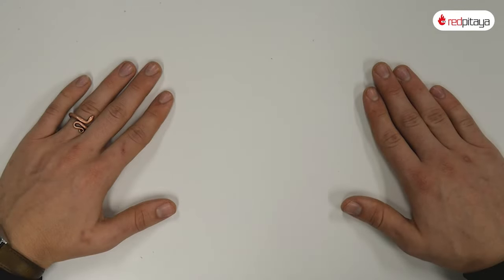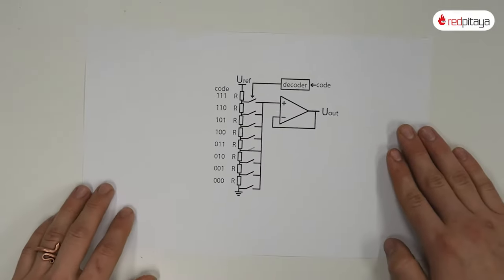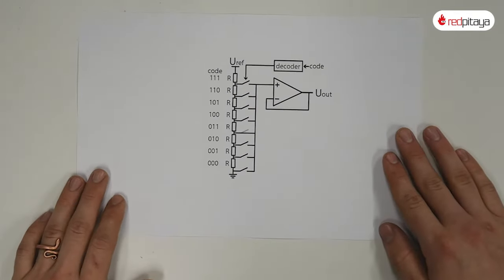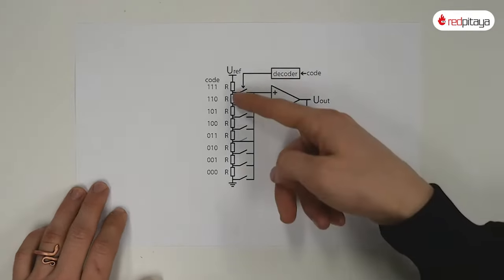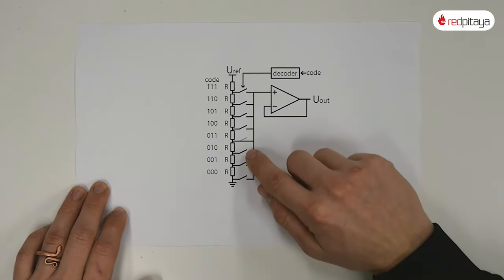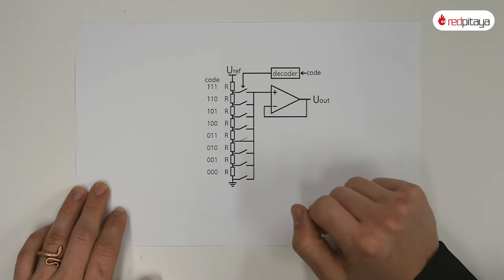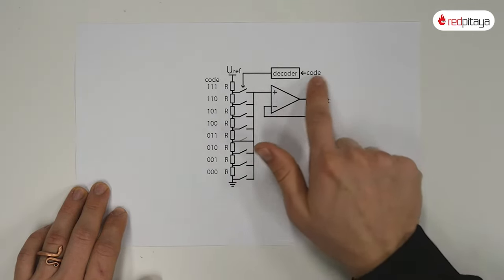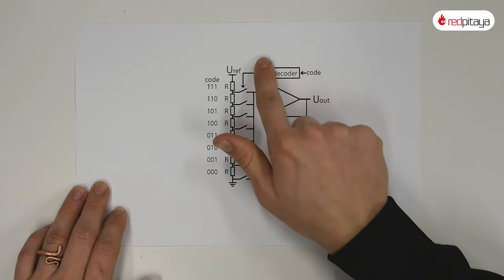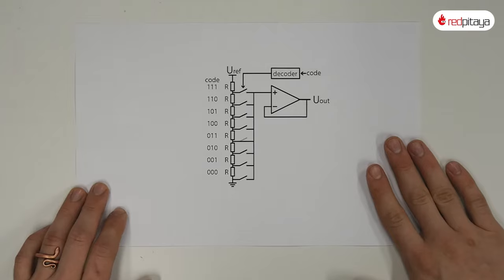Let's start off with something basic: a resistor divider. One way of generating a voltage is to have a resistive voltage divider with many resistors. To generate a desired voltage we simply connect the DAC's output to the desired node. Selecting is normally done with an analog multiplexer, but instead of getting technical, let's just build a 3-bit DAC based on this principle.